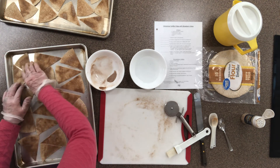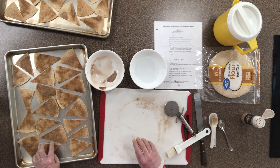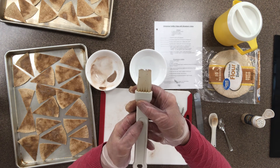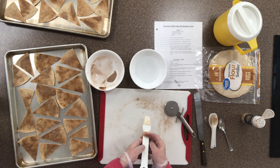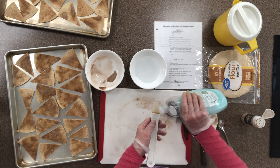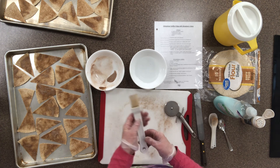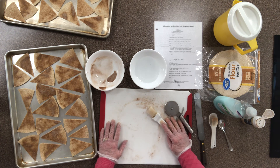Before putting these in the oven, let's talk about washing the pastry brush. You put it in the sink with your other dishes, add a little drop of dish soap, and massage it all through the bristles like washing a little head of hair. Wash it really well under running water. If you're here during COVID, make sure you also sanitize it in the sink.